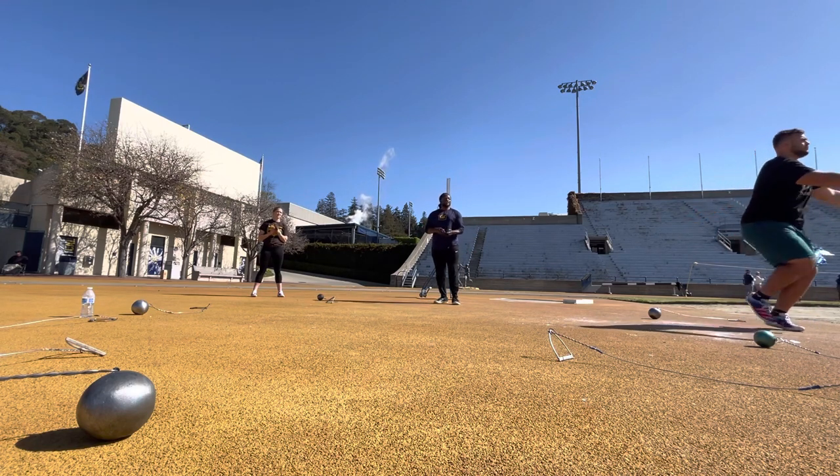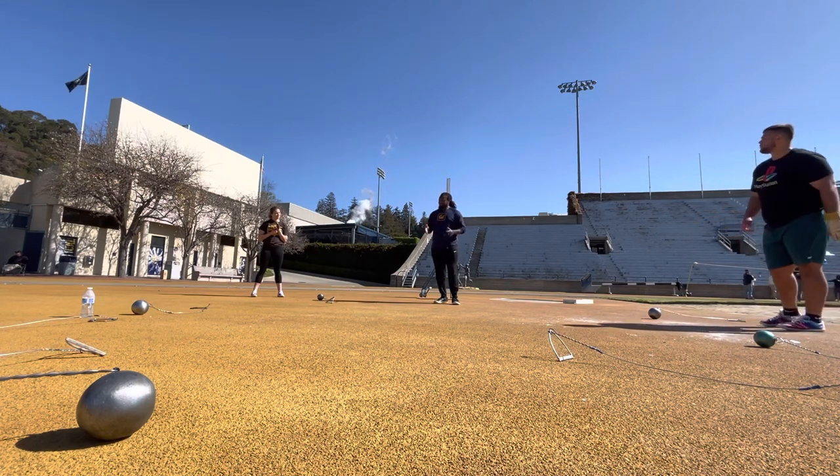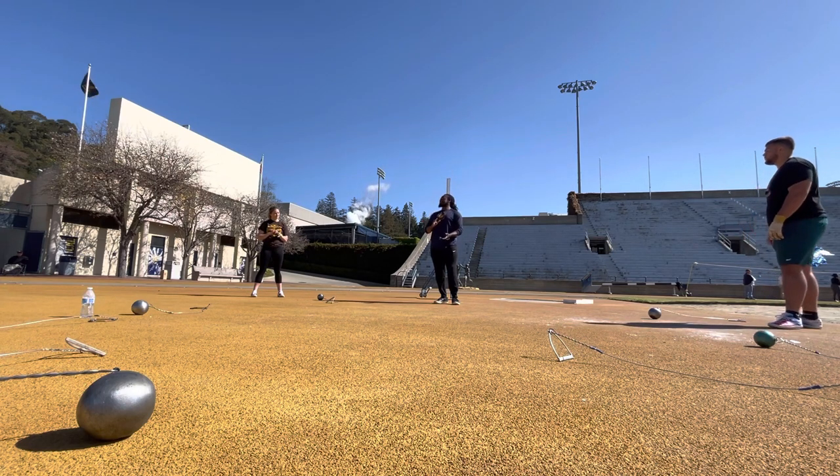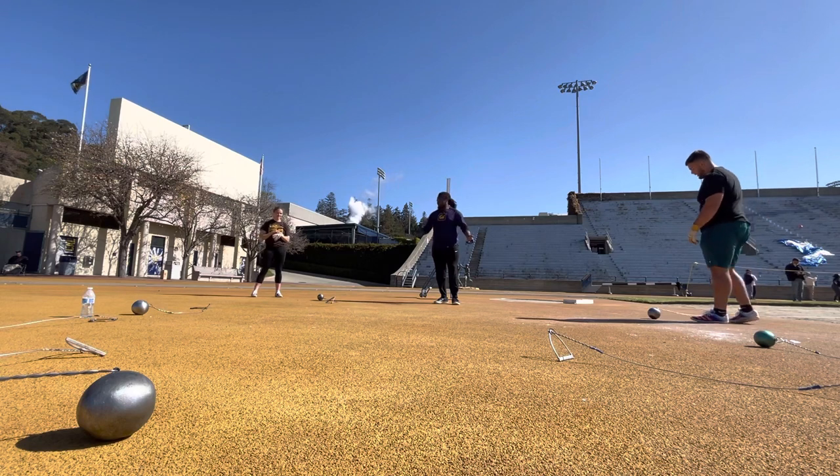So again, the main idea is to establish a left side axis. I want everybody to say — what are we establishing? Left side axis. Say it again. Left side axis. One more time. Left side axis. Perfect.